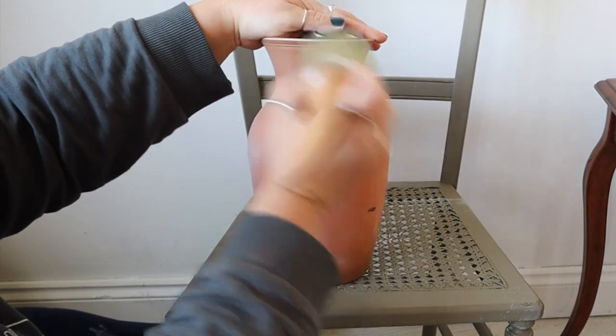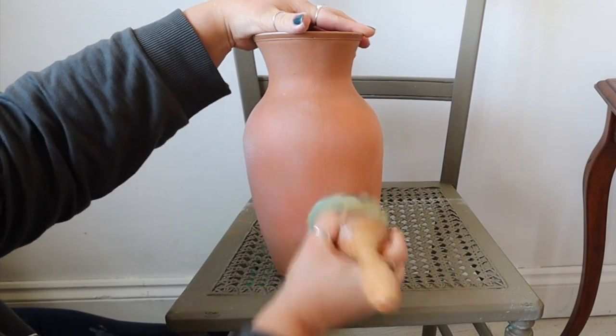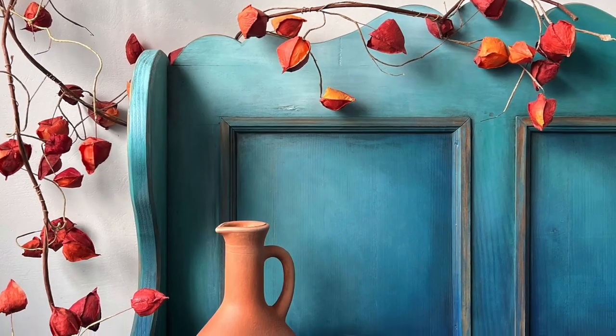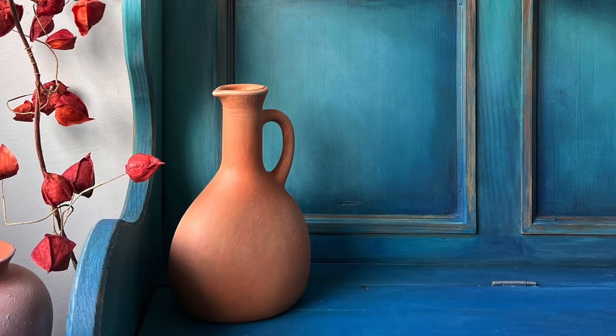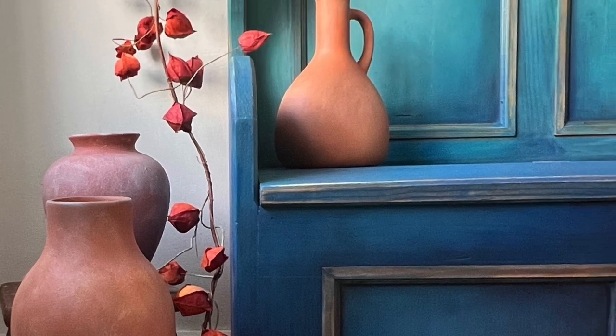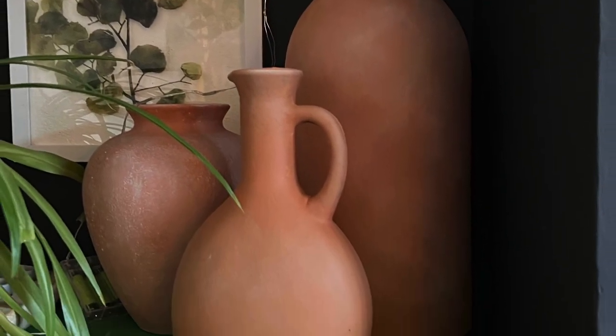I don't actually seal my pots because I only use them for photographs and staging, but if you did want to seal them I'd suggest Easy Peasy spray wax because it has a matte finish. Here are some shots of completed vases I've already done — you may have already seen them on the bench from a few weeks ago, and I've also taken a picture of them in my living room. There you go — a quick and simple way to create this terracotta look from something you might already have, or something you picked up at a second-hand store to give a new lease of life. I hope you like the video — make sure you subscribe for more painting videos.